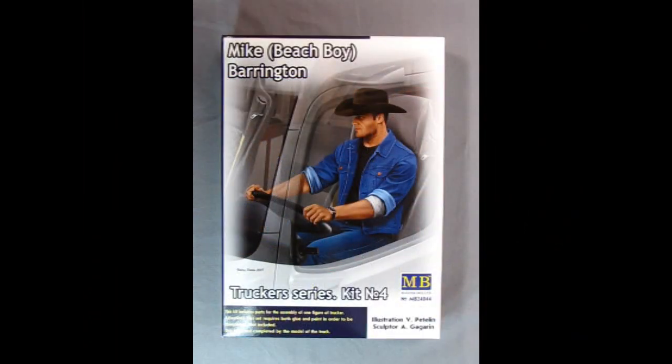let's go down to the bench and check out Mike. I've done a little bit of a camera flip because these are such long boxes, I've got to put them tall ways. So here we have Mike Beach Boy Barrington and another great illustration by Valerie Petelin from 2018. This is another great Masterbox kit molded in 1/24th scale.